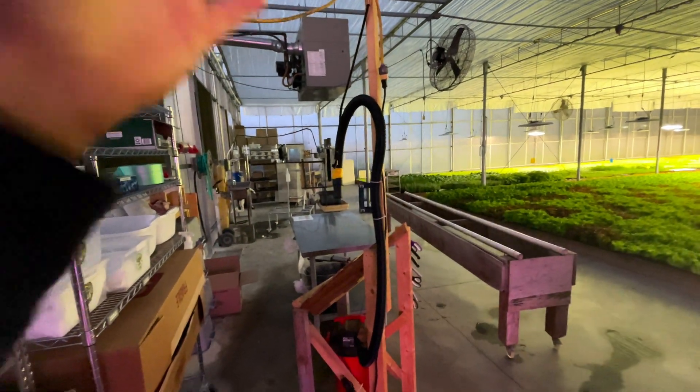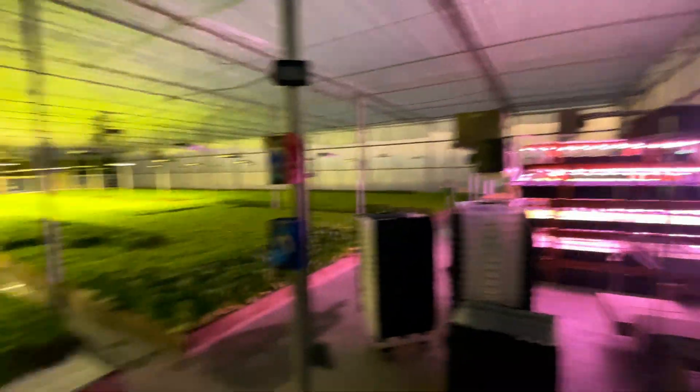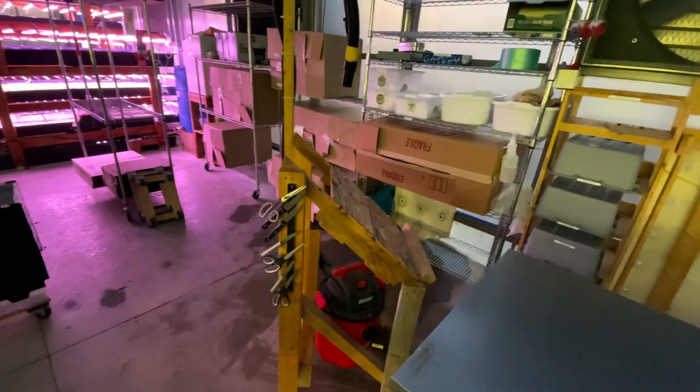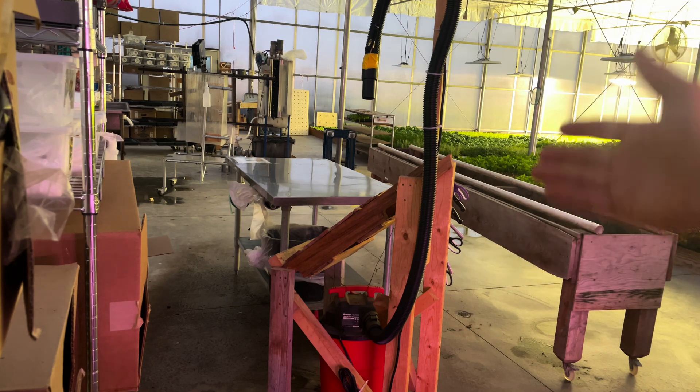I want to talk about this machine here — this crazy thing and what it does. Pardon me if the lighting is a little funny, but we have a few grow lights on. I'll run you through what this does, show you the process, and then we'll break down exactly how it's built.